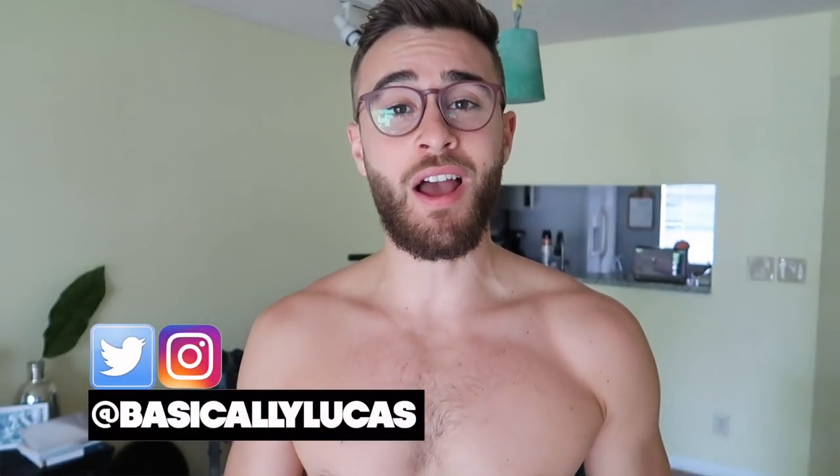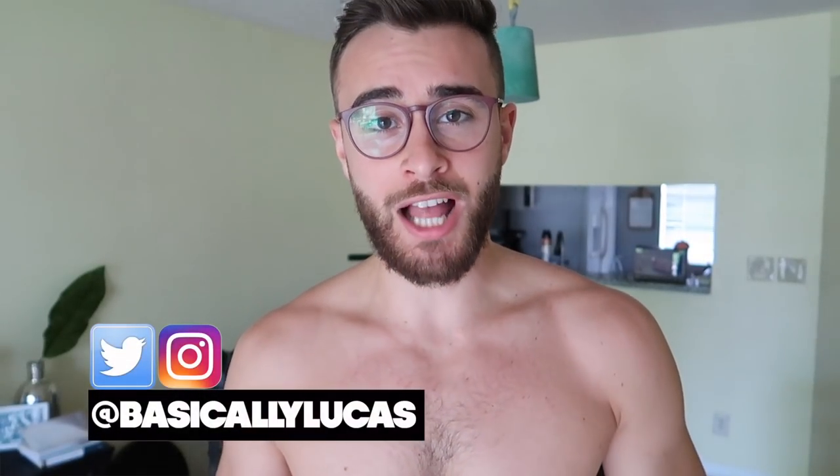What's up YouTube? How you guys doing? I hope you're all having an amazing day. This is Lucas back here with another video for you guys, and today I've got a pull-up challenge for you.